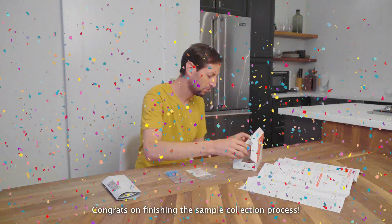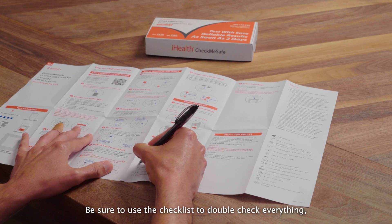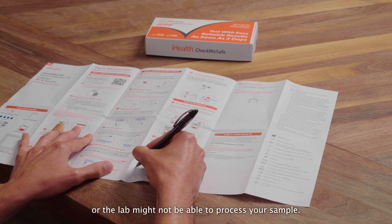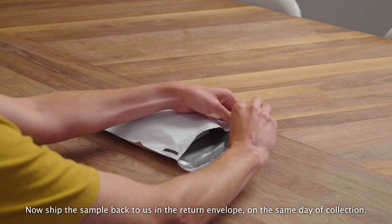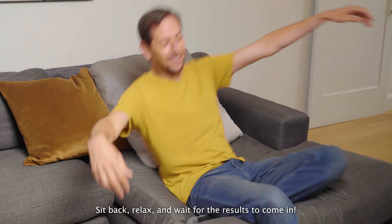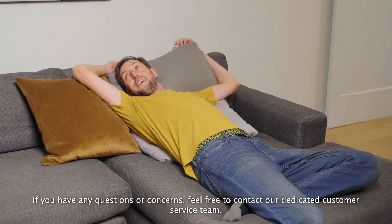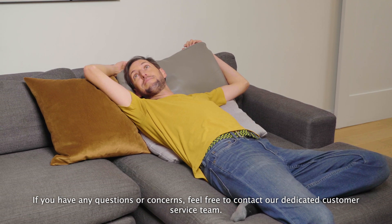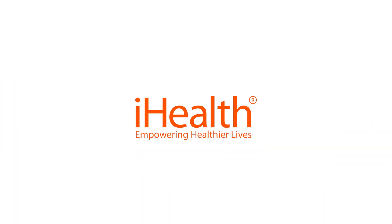Congrats on finishing the sample collection process. Be sure to use the checklist to double-check everything, or the lab might not be able to process your sample. Now, ship the sample back to us in the return envelope on the same day of collection. Sit back, relax, and wait for the results to come in. If you have any questions or concerns, feel free to contact our dedicated customer service team. iHealth — empowering healthier lives.